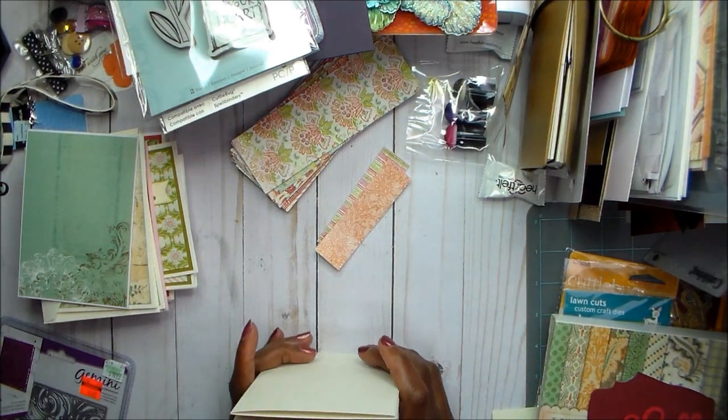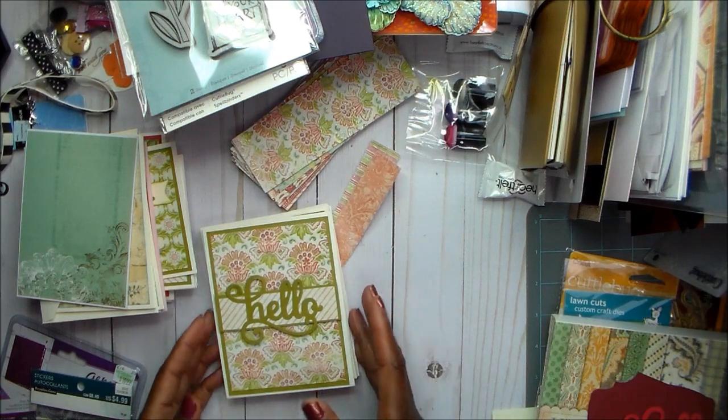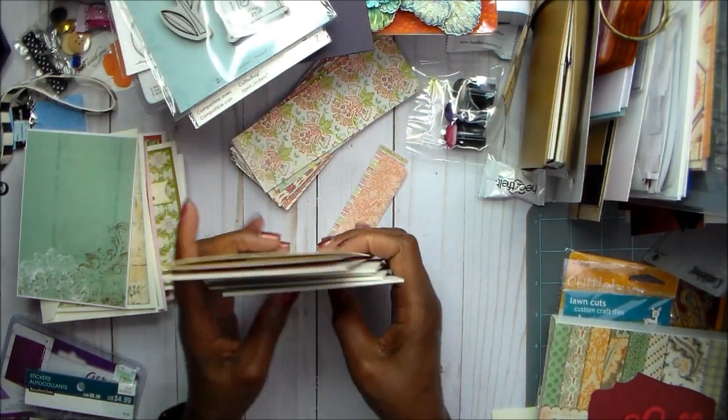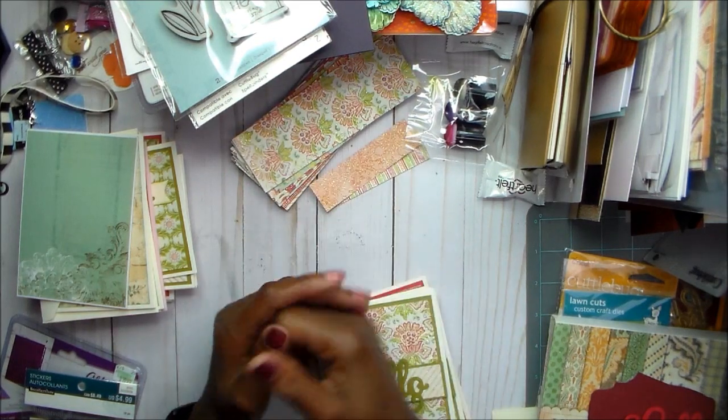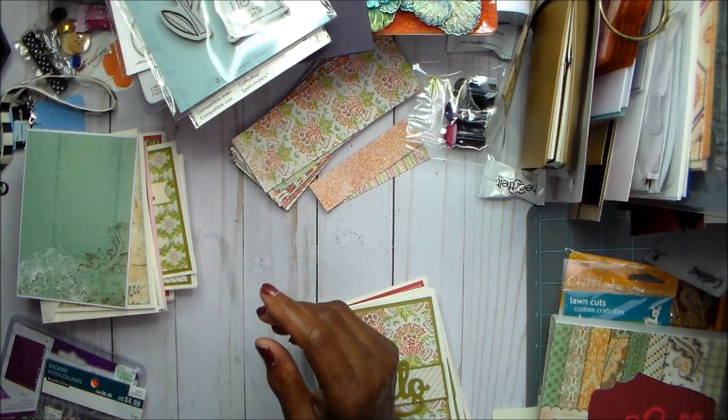So guys, those are the cards for this batch. I am going to put them together and bag them up, and then I will be back because I do have some more things to show you. Thanks so much for watching — if you like this video, please give it a thumbs up. I'm going to mat these on the inside so they can get ready to go. I'll be back — see you in the next video. Bye!